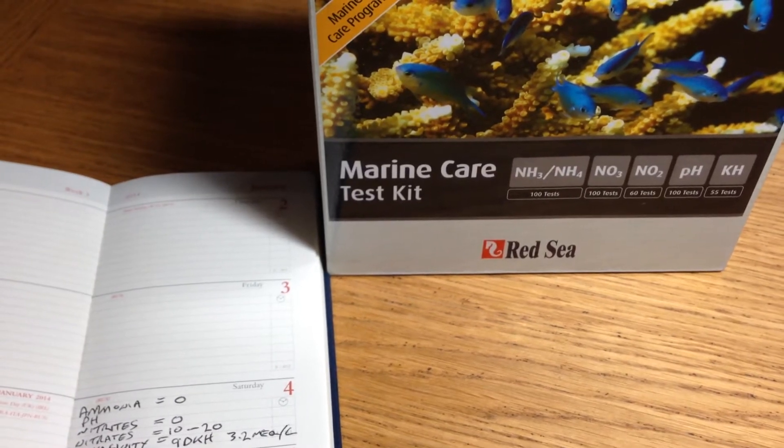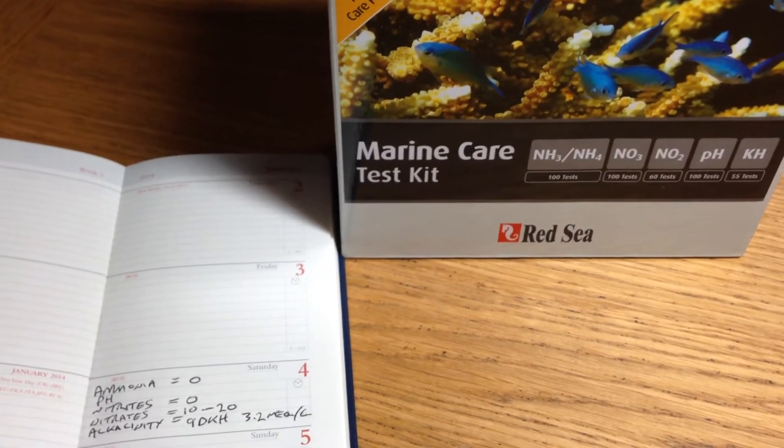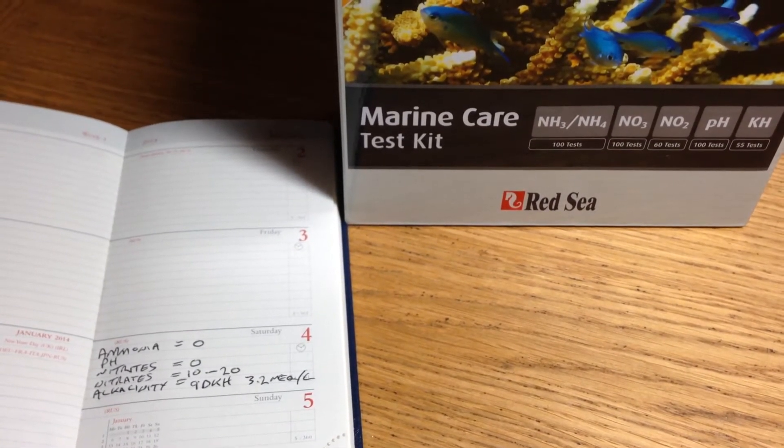Hi guys, well that's the first use of this marine care test kit. I'm pretty confident of the results — we've definitely got ammonia zero.